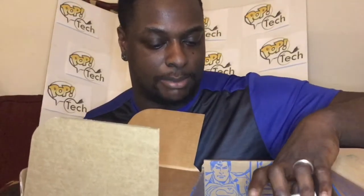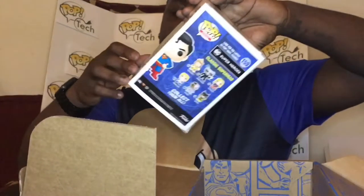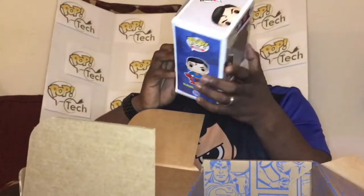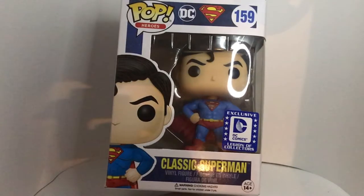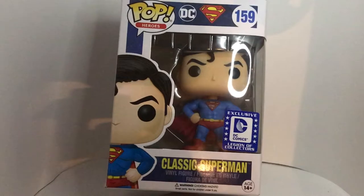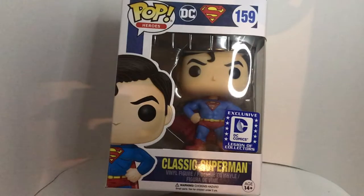Now we get to the Pop figure in the box — this is the classic Superman Pop. The box is poorly glued, like a rush job on this one. The figure itself has him standing in his Superman pose, arms at his side, cape flapping in the wind, standing straight with the signature hair cowlick.